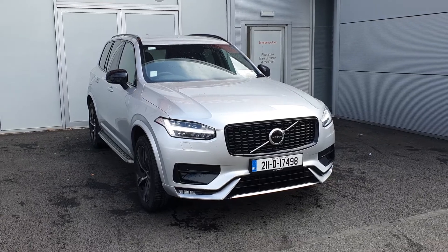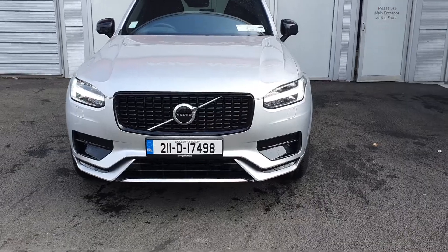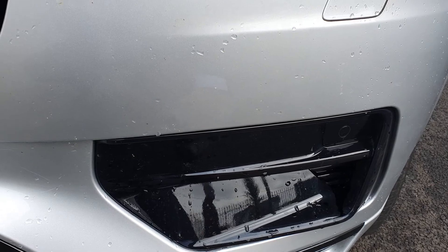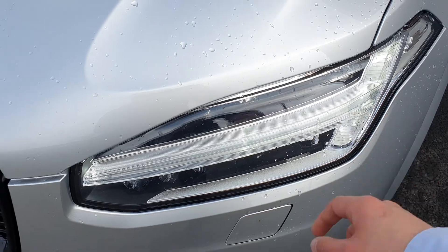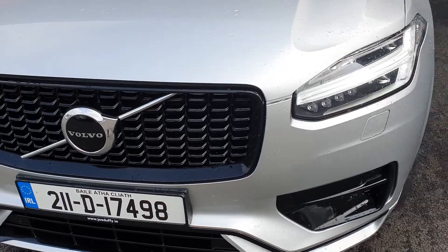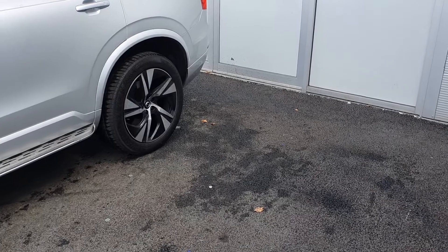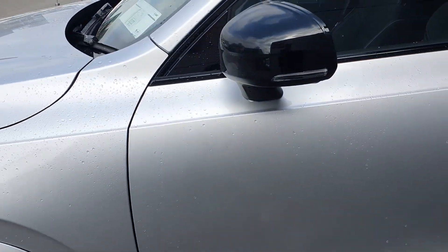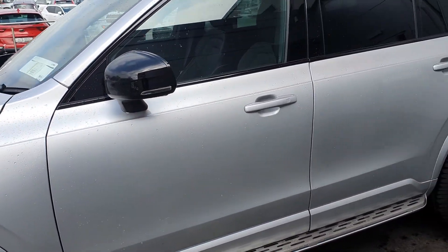I'm just going to run through some of the specification on the car now — bear with me as there's a lot of it. To the front of the car we have front parking sensors, just to make you a little bit more aware of what's around you when parking. We also have daytime running LED lights to the front for enhanced visibility and safety. There's a beautiful R-Design grille, and beautiful 20-inch diamond-cut alloy wheels. The car also has side steps, and black mirror caps contrasting against the silver bodywork — a very nice feature.